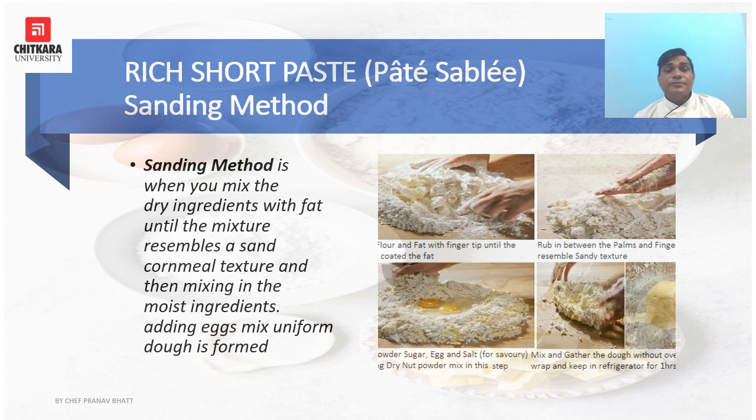The sanding method is when you mix dry ingredients with fat until the mixture resembles a sandy cornmeal texture, then mix in the moist ingredients until a uniform dough is formed. The first step is mixing flour and fat with fingertips until the fat is coated, then rubbing between the palms and fingers to achieve a sandy texture. Then powdered sugar, egg, salt, and dry nut powder are added, and all ingredients are mixed into a smooth dough which is then wrapped to rest.